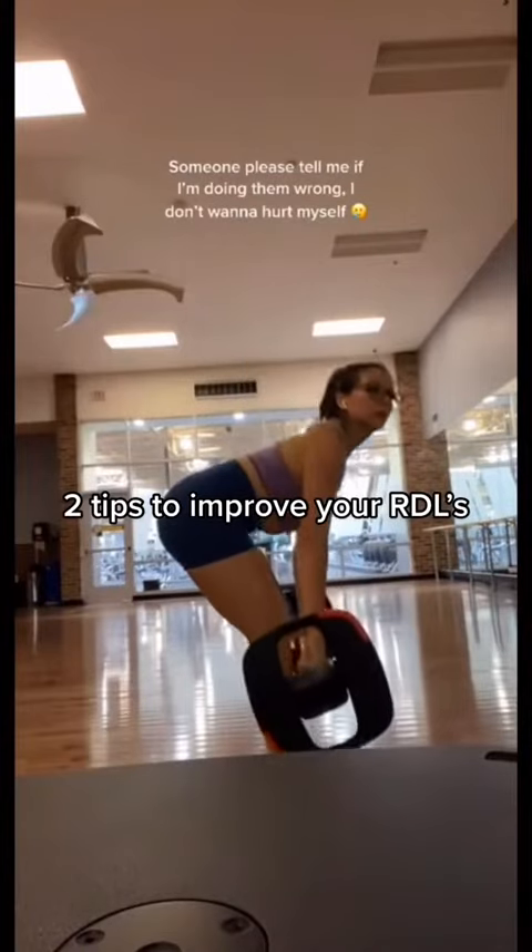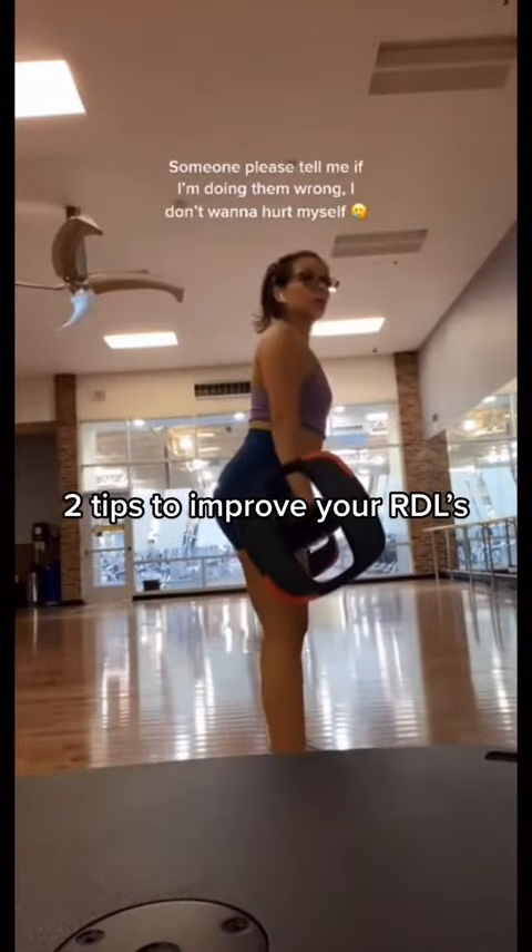Tips to improve your RDLs. Monica gave me the green light to stitch her video and share some ideas on how we might be able to improve her RDL. Let's get into it.